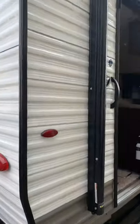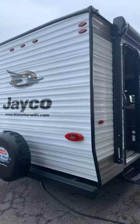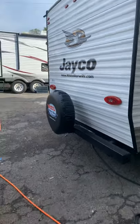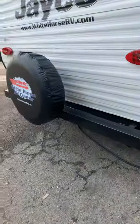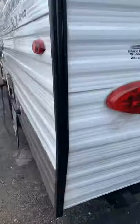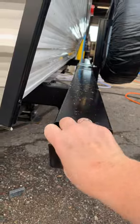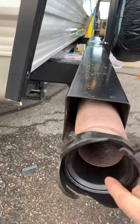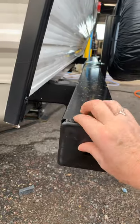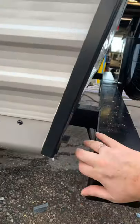Coming around the backside of this 195 RB — again this is a walkthrough demonstration of a 2020 Jayco J-Flight SLX, a 195 RB model. On the back you do have bumper caps that pull out. This is a great place to store your sewer hose. Push it in and make sure when you pop these caps on they are fully secure so they don't come off for travel.